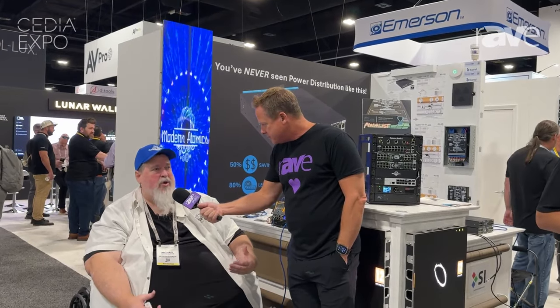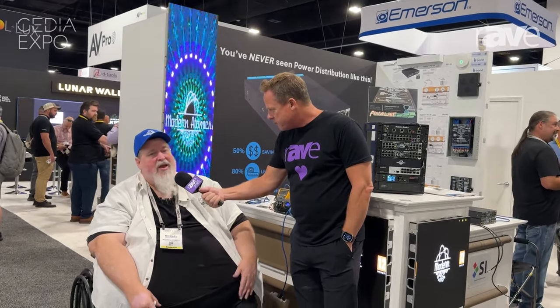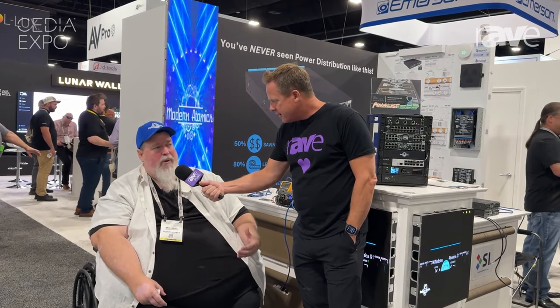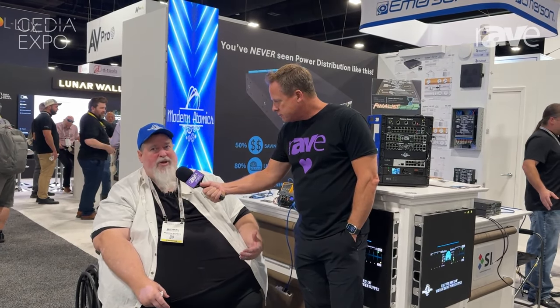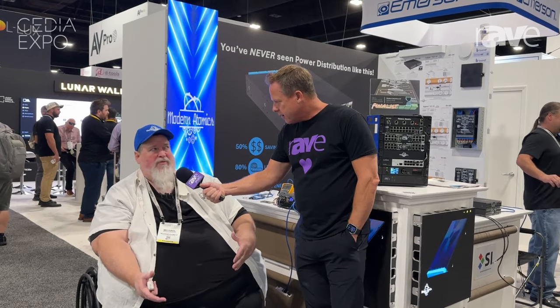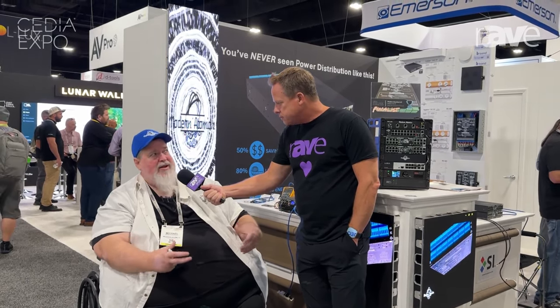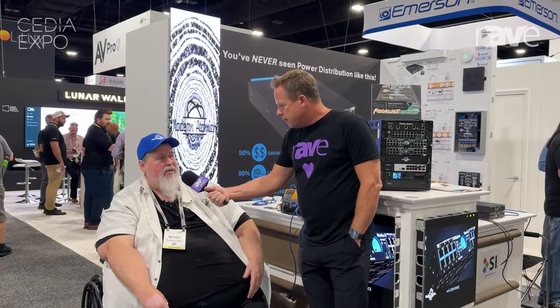Absolutely, we are so humbled and honored to be here. This is really a chance to kind of show what we can do. Over the years you've probably used one of our power supplies or one of our products but maybe didn't know about it, and so now we're here as an independent and you're going to see a lot of things coming.